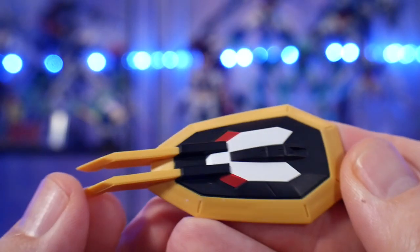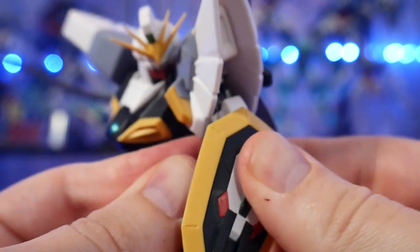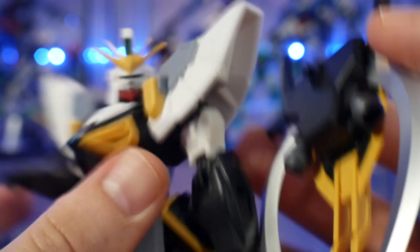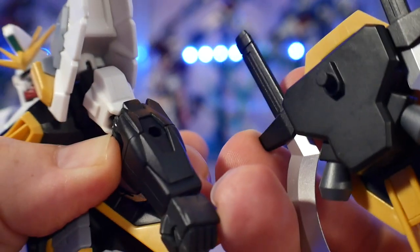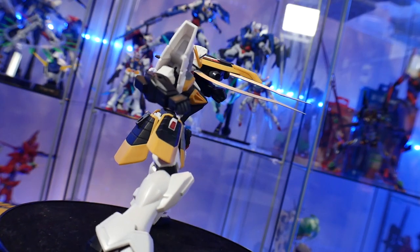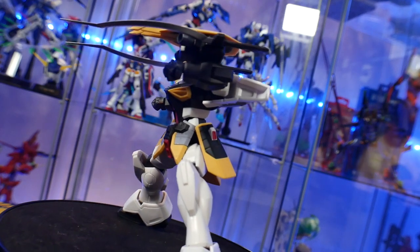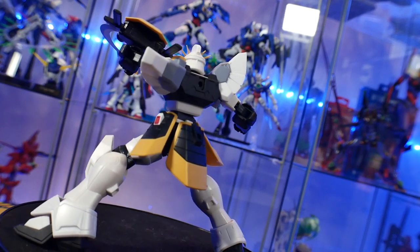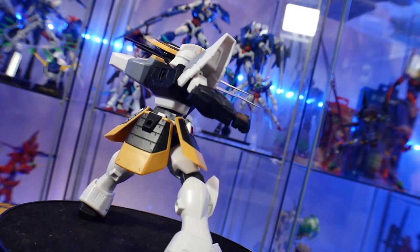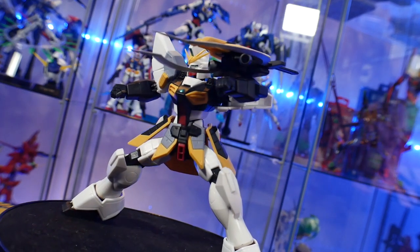The next accessory is the shield. It looks great — it has great color on the front with the red and the white. You can mount it onto either arm or put it onto the backpack for weapon storage. Now, one little gimmick that is not displayed on the packaging is that you can actually form the Cross Crusher. What you do is take the Heat Chautels, put them onto the backpack, put the shield onto the backpack, then take the backpack with everything on it and mount it onto the arm — and you can go ahead and crush your enemies. That's something exclusive to the TV version, not the EW, which just uses the shield itself for that. It's a little weird, but overall it looks pretty cool.